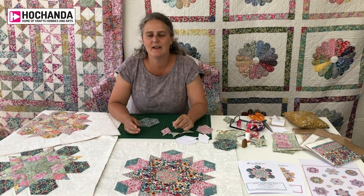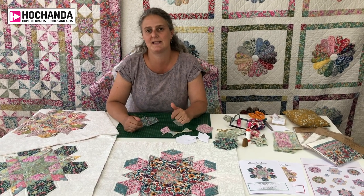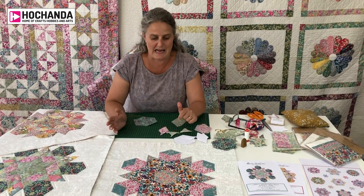Hi, I'm Anna from Alice Caroline. We're a Liberty Fabric Specialist and we have a lovely studio in the Cotswolds, surrounded by gorgeous Liberty Fabric — actually over 700 prints, so it's quite a nice place to be.